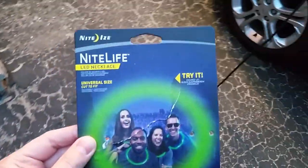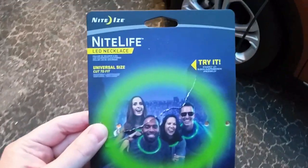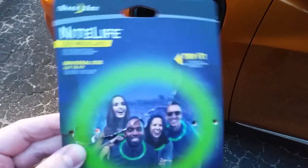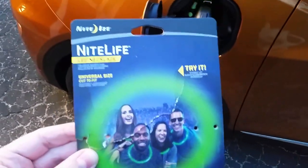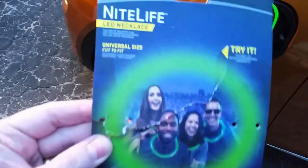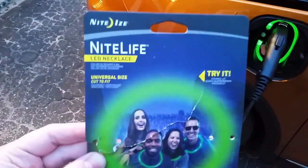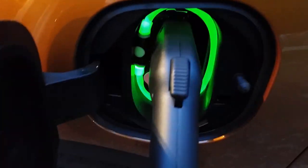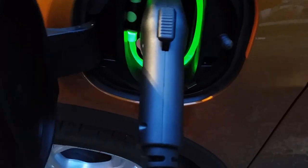I also can't take credit for this idea. I'm a member of many Facebook groups for the Chevrolet Bolt and the Nissan Leaf, and I came across this on one of those groups. Someone had bought this device at Home Depot — you can also find it on Amazon — it's about ten dollars. It's just an LED necklace and you can cut it to size, which is pretty much what I did here.